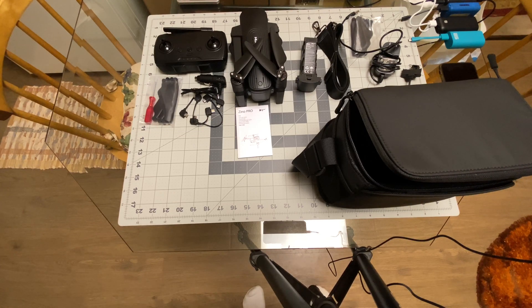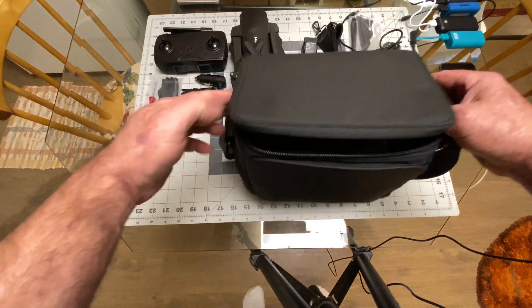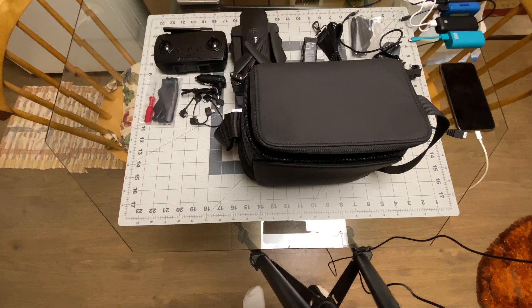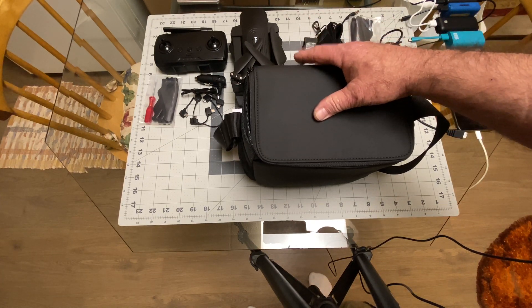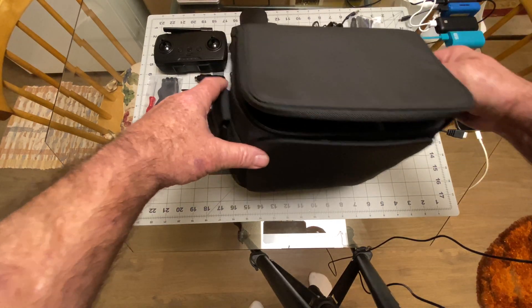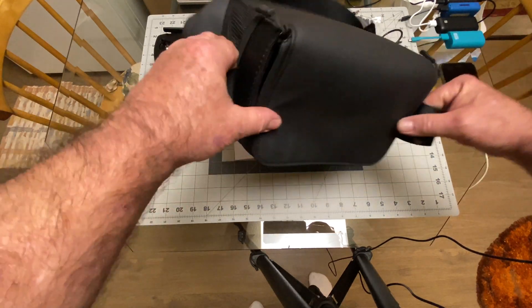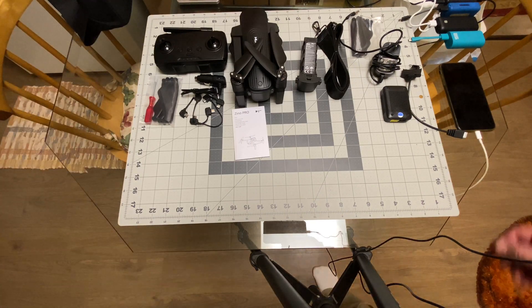Here it is out of the box. I got the two-battery version, so I got the case with it. It's a nice case, but I'm really not into these types of cases. I like the bigger cases that you can use as landing pads, so I'll probably put the Xeno Pro into the case I had the white Xeno in, and put the white Xeno in this bag. It's a sweet bag, don't get me wrong.